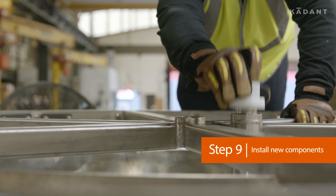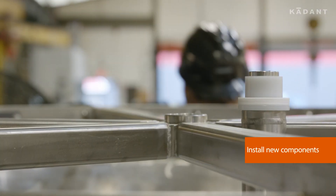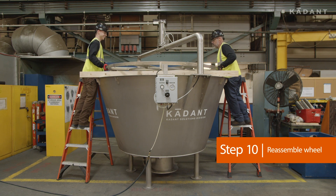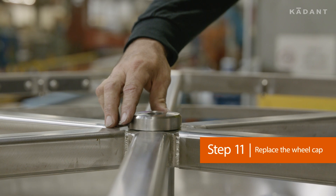Install the new bushings and thrust bearings. Reassemble the wheel on the bushings. Replace the wheel cap.